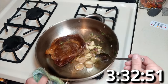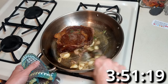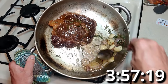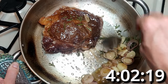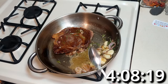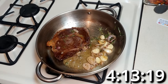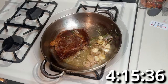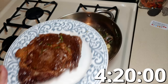Get that delicious buttery goodness all over that steak. We are almost done with the second side — the second side is usually quicker than the first because the steak is overall hotter at that point. We're going to pull it out; let's call it 420°F.